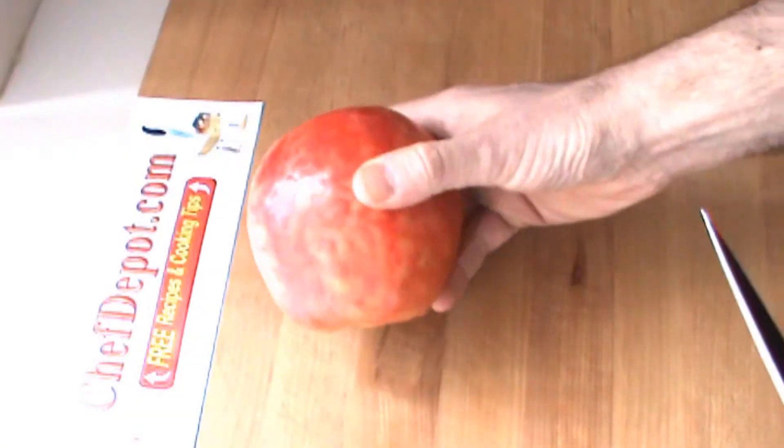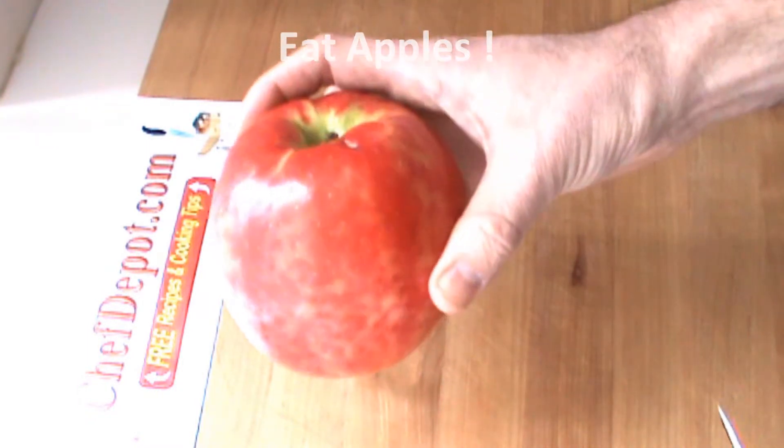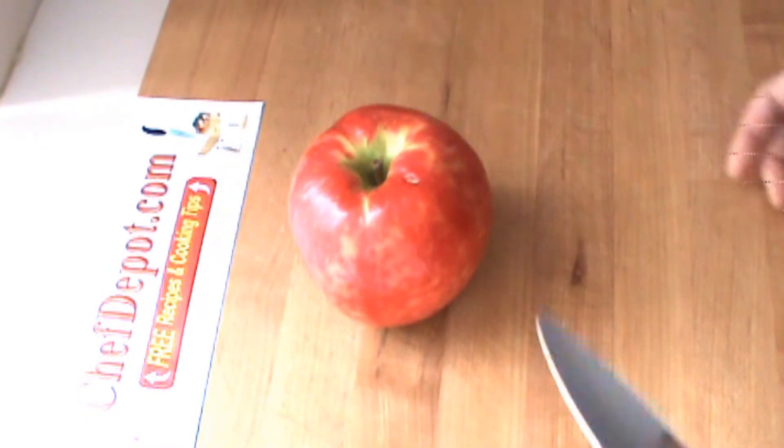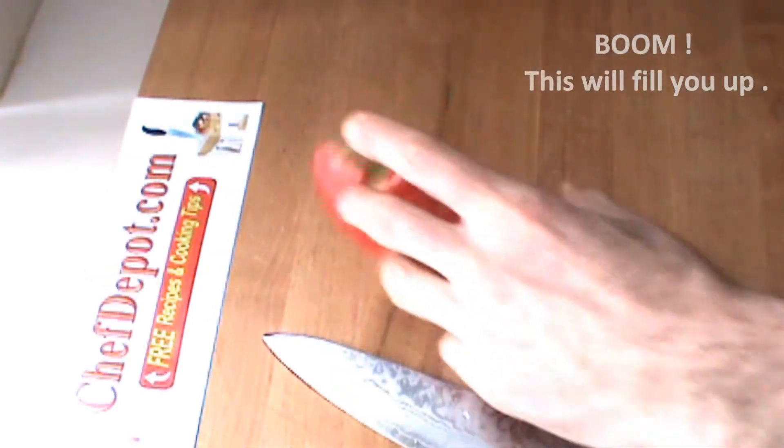I'll bust up this apple here real quickly, and this apple is kind of unique — I weighed it. It's a one and a quarter pound Honeycrisp, gigantic. So let's try this bad boy out here.